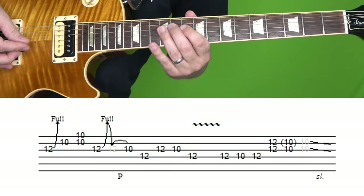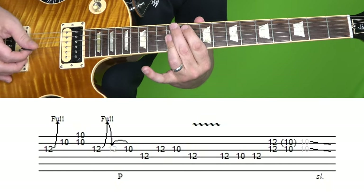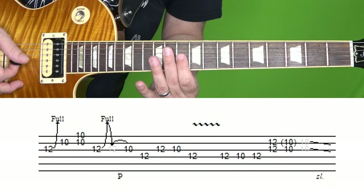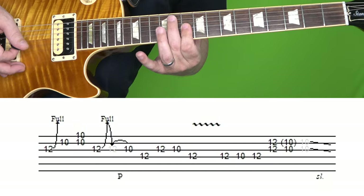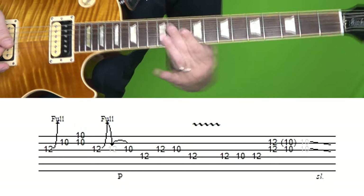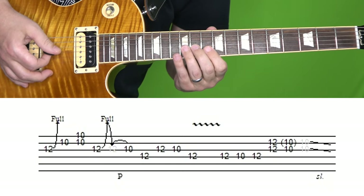And then 12D, 10D, 12D. And then 12G and 12B together. And then 10th fret of G, slide down. Now in the tabs, you can see I also tabbed the 10th fret of the B in brackets — it's kind of a ghost note, slightly there. You can leave it out if you want. Here's this section one more time at normal and then slow speed.